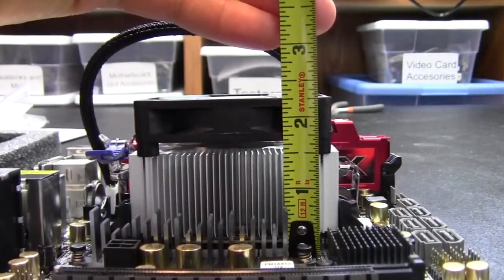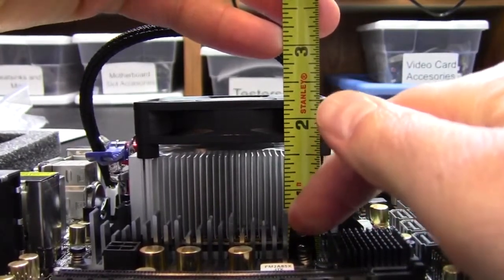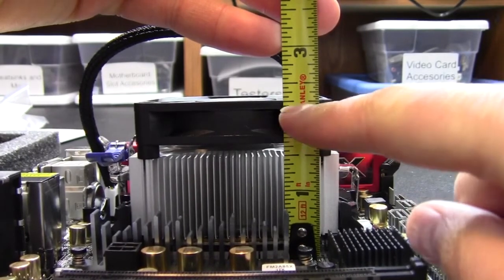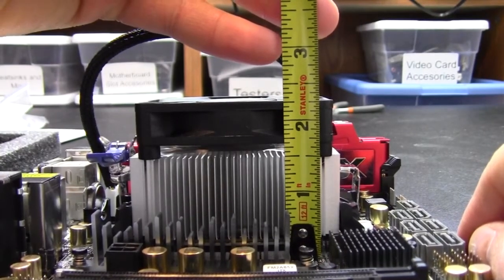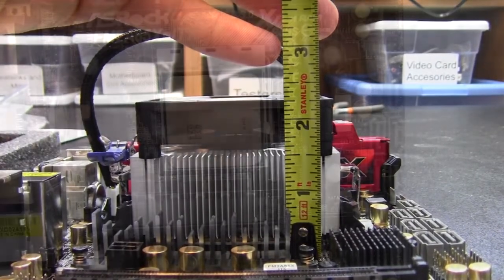Let's zoom in and get a measurement. We can see our baseline starting point from the motherboard PCB. Working our way up, we have about two and a quarter inches to the top of the fan on the stock heat sink. That's our good reference point.